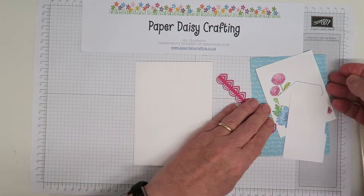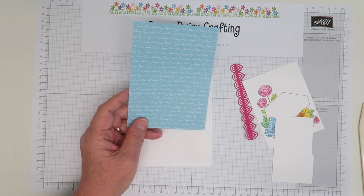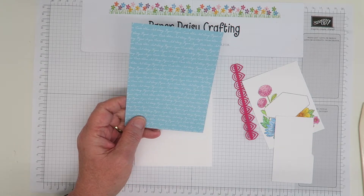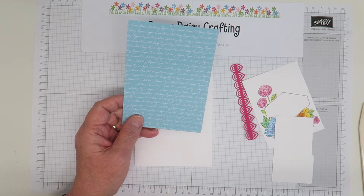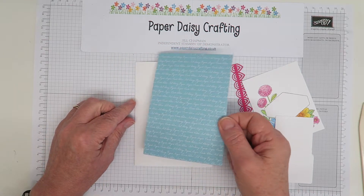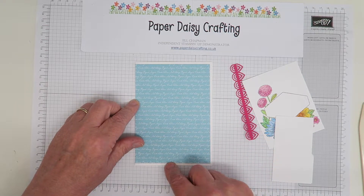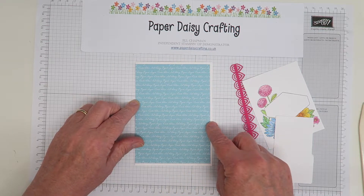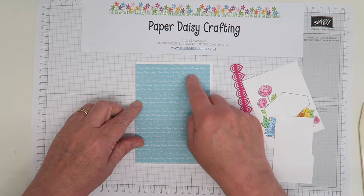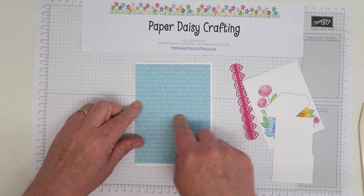Then you need a piece of designer series paper. This is our 6x6 designer series paper which comes in packs covering all the different colour families — both the In-Colour families and the Brights, Neutrals, Subtles, and Regals. I've cut this DSP half a centimetre, or quarter of an inch, smaller than my card blank at the top and bottom, but only half that on the sides. In centimetres this panel measures 14 by 10.25 cm, and in inches it's 5½ by 4 inches.